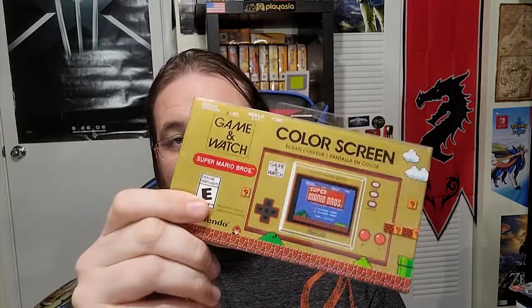We're going to take a look at the Game & Watch — the new Game & Watch. We're not going to do an unboxing because I've already opened it and tested it out to give my thoughts. Funny enough, I bought one, and then my wife and I went to Walmart and happened to see two more. She said she wanted one.